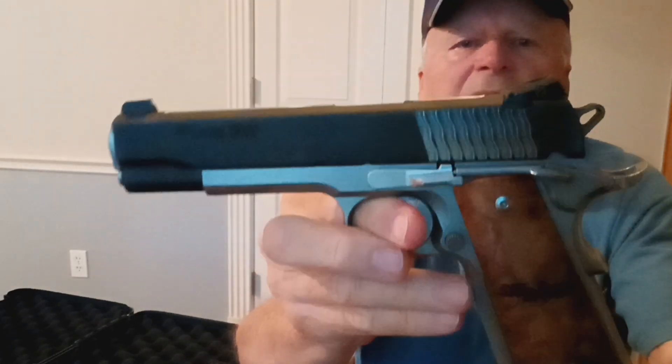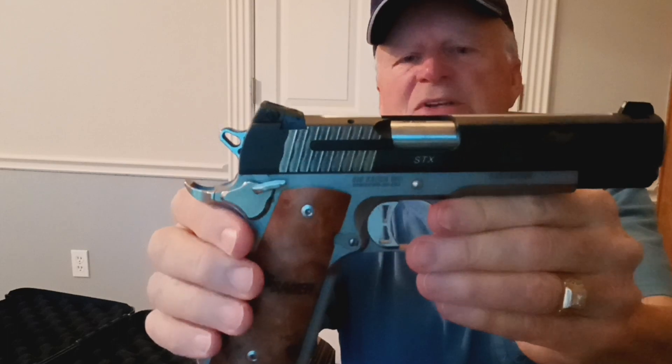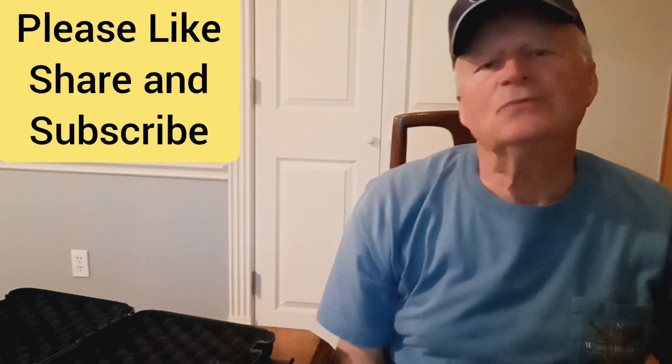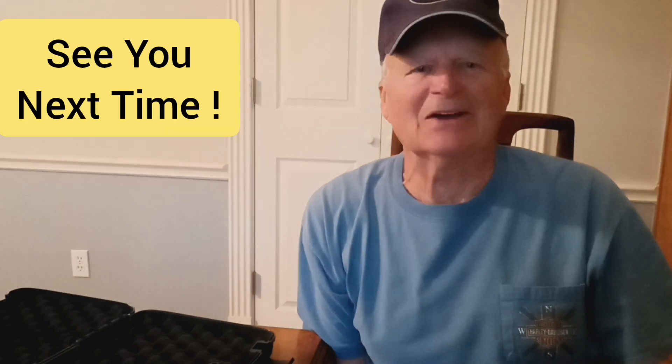Good look at the SIG STX chambered in 45 ACP. Hit that like button, hit that subscribe button. I really appreciate y'all watching. Until next time, I'll see you down the road.